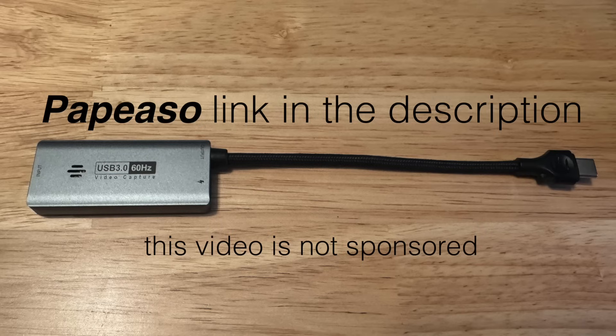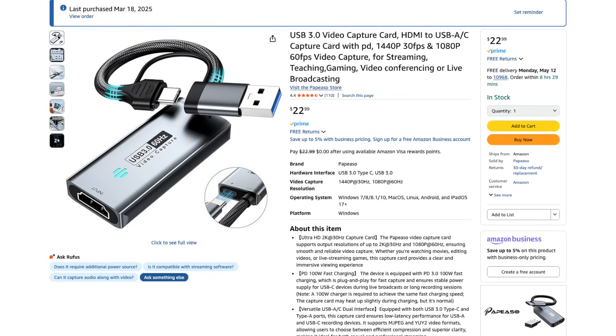Hey guys, it's Lance at Mac Sound Solutions and today I want to talk about this — probably the best $20 computer peripheral I have ever bought. This thing is a jack-of-all-trades video capture card. I'm just going to show you the different things you can do with it.